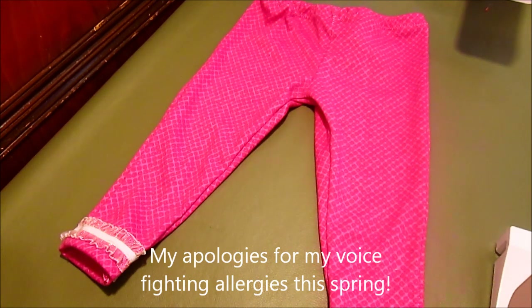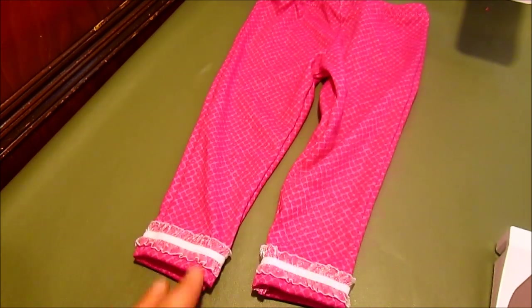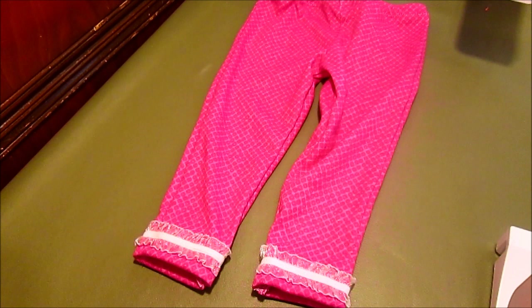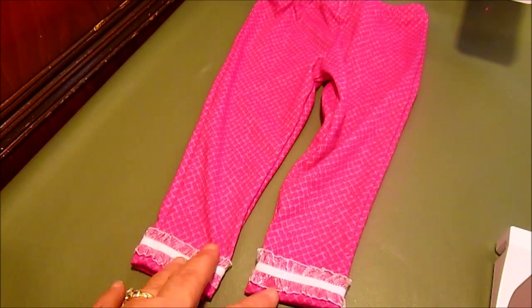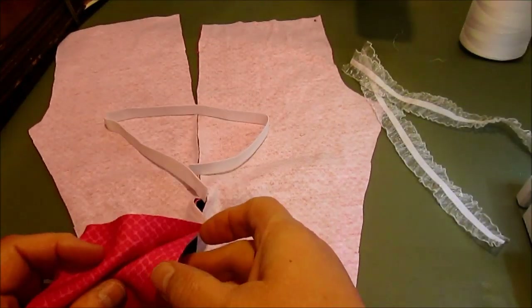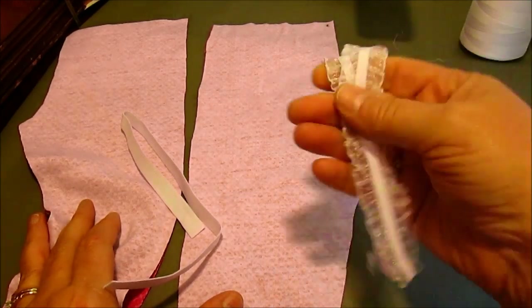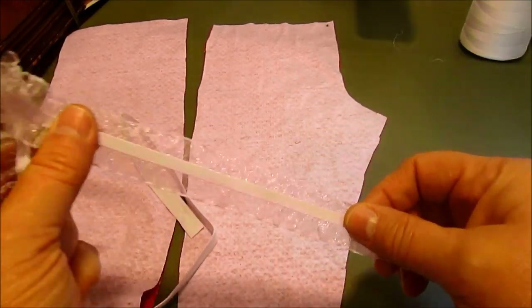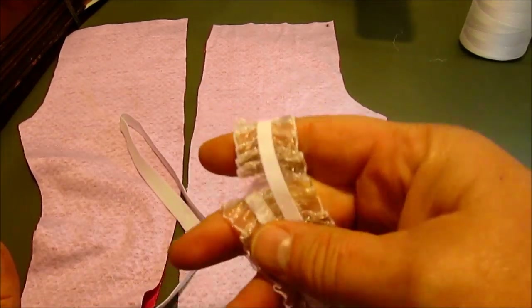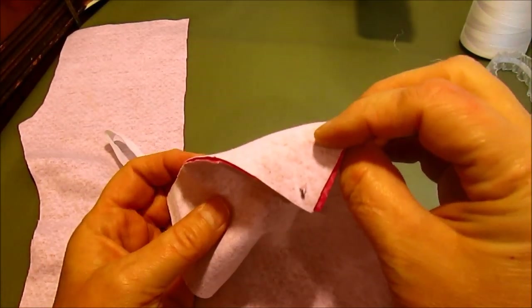Hi, this is Cindy from Vintage to New with another video tutorial. Today I'm going to show you how to make this little pair of leggings on a regular sewing machine. What you're going to need is your front cut out two pieces, your back cut out two pieces, a piece of waist elastic, and I'm going to show you how to put a really fun little elastic trim on it. The first thing we're going to do is make a mark on the piece that's the back.